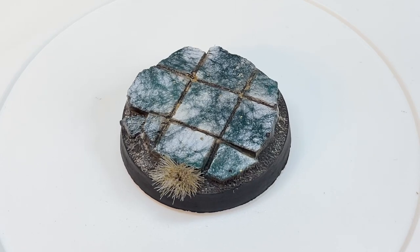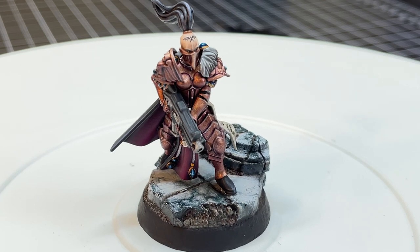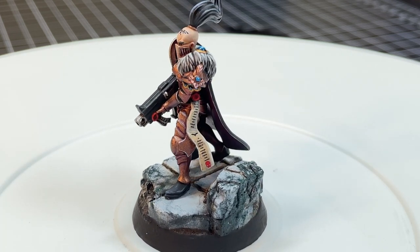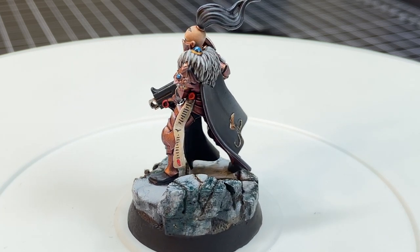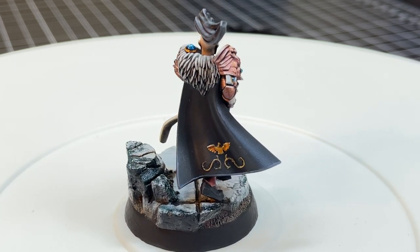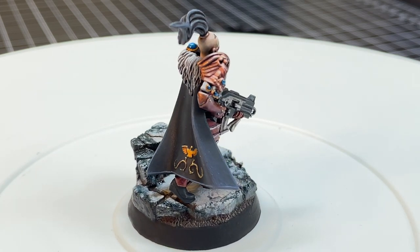Okay guys, here's what it looks like completely done, and here's one with a model on it. The one with the model was actually done with the spray can method, but at the time of making this video it's just way too hot outside for me to want to film out there. I hope this video helped you guys in some way. These would look great with Custodes, Sisters of Silence, Stormcast Eternals, Sisters of Battle — but what I'd actually like to see is someone make a really posh orc army. A man can dream. Please like and subscribe if this helped you and as always, thank you for your time and take care. I'll see you guys in the next video.